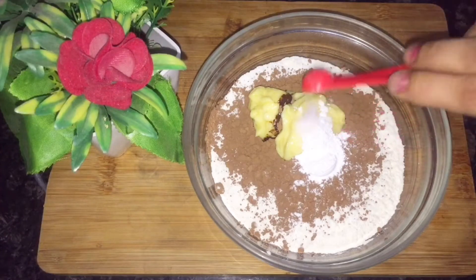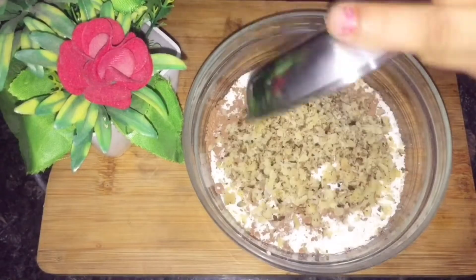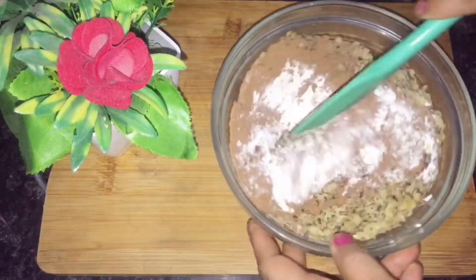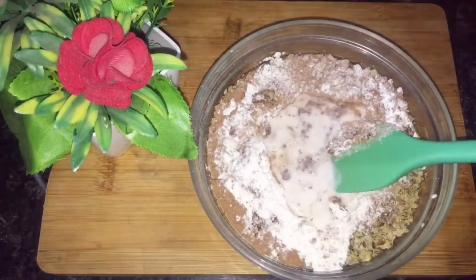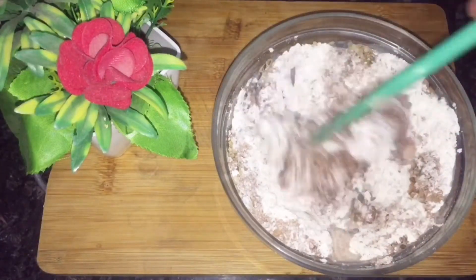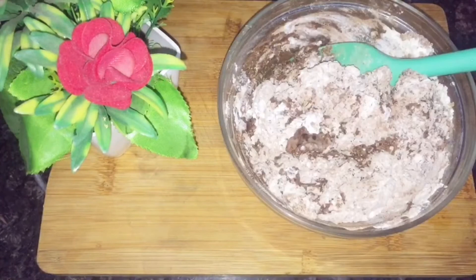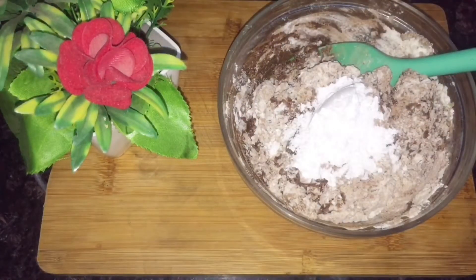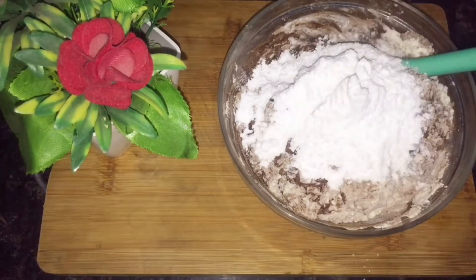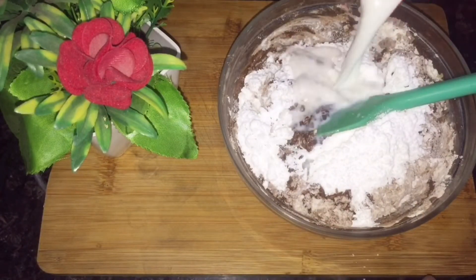We are making walnut brownie. Add 1 cup of sugar powder. If you add dark chocolate and your chocolate is sweet, then add only a little bit of sugar powder. If you have used cocoa powder, then add 1 cup of sugar powder.